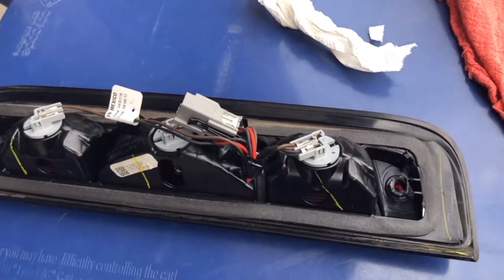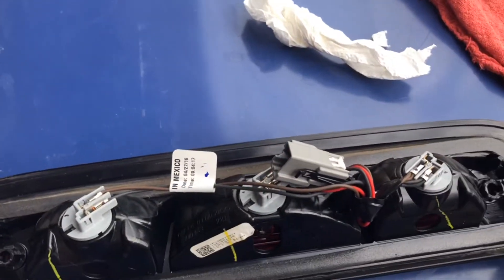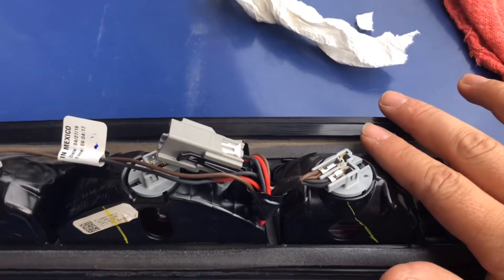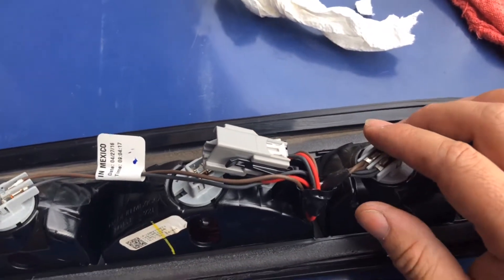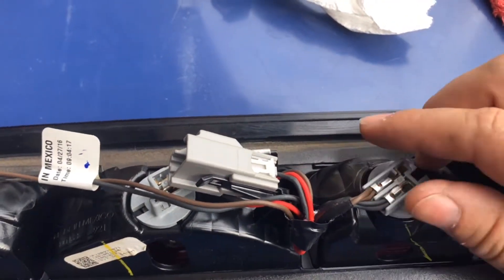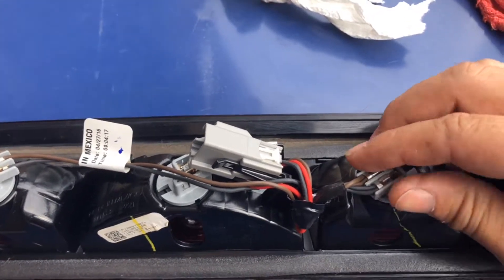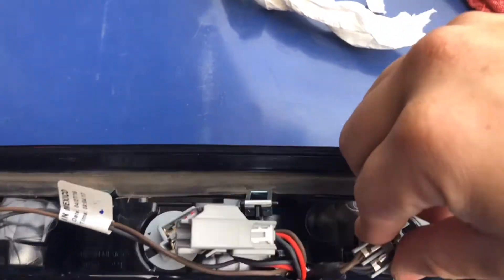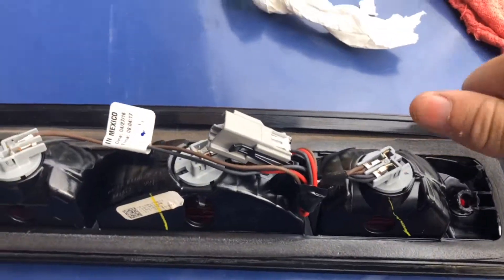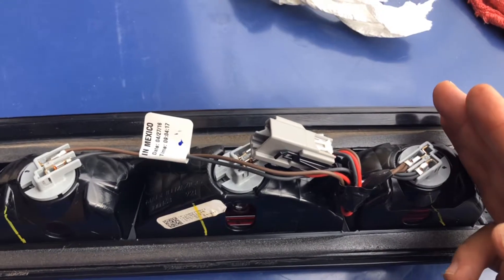Now that we have the light fixture out, we want to take off all the actual bulbs. It's pretty simple. I'd suggest starting with the far right one. Since it's the first time they've been taken off, they were a little tight. You want to press and turn — these are a twist-and-lock type of fixture, so work from right to left.